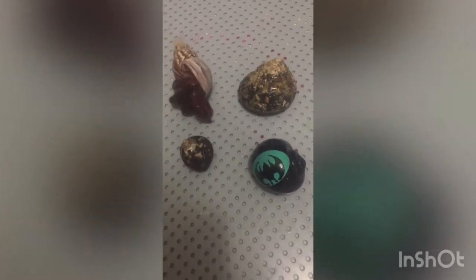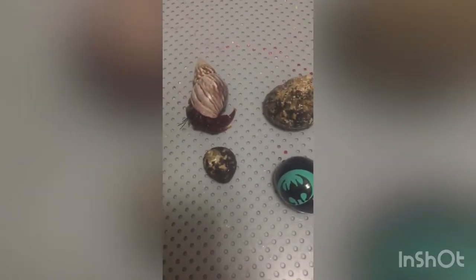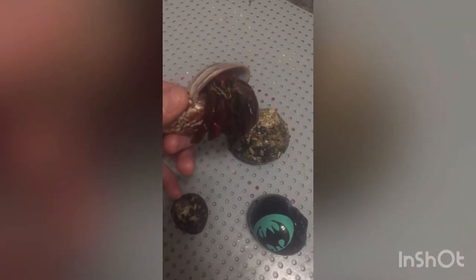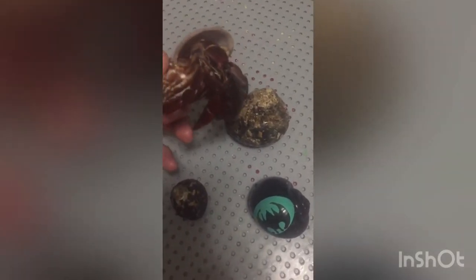Hey guys, so for today's video I'm gonna be showing you guys how to tell the difference between a male or female hermit crab. I have four hermit crabs in total. This is my male — well, one of my males.